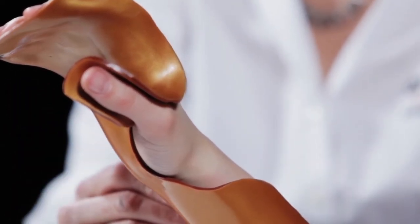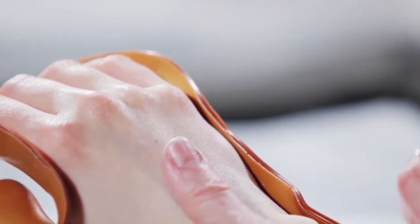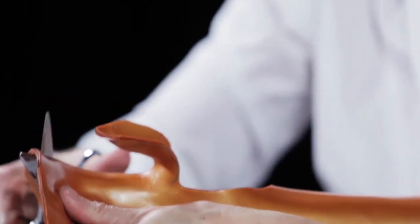Mark the trimming edges along the borders of the orthosis. This can be done both inside and outside the orthosis. Remove the orthosis from the patient and trim, leaving a nice smooth edge.